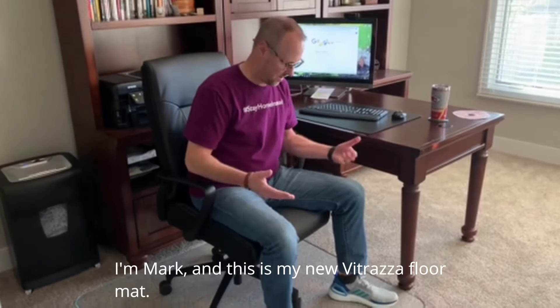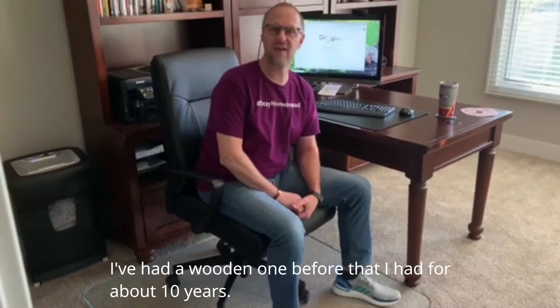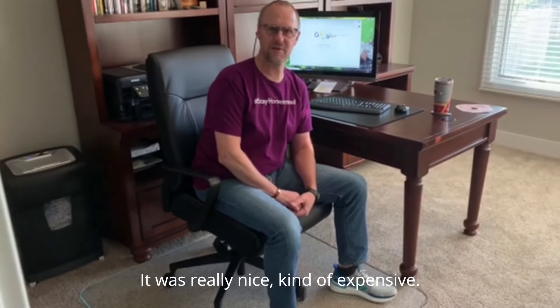Hi, I'm Mark and this is my new Vitraza floor mat. I've had a wooden one before that I had for about 10 years. It was really nice, kind of expensive.